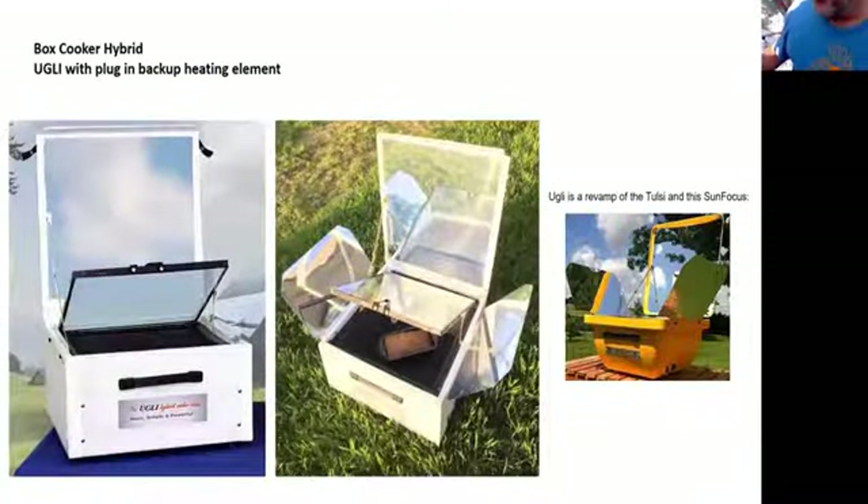A few box cooker makers have been advancing the idea of a hybrid cooker. This one is called The Ugly, by David Chalker in New York. It's a box cooker, but in the bottom there's a heating element — very low heat, similar to what's used in 3D printers. It'll cook at 300 degrees Fahrenheit or more in full sun. But if the sun goes away or you want to cook into the night, you just plug it in, and it has a low and high setting just like a crock pot.